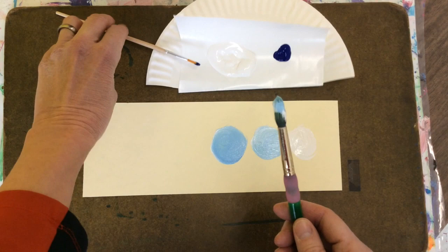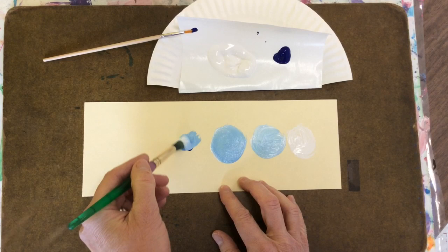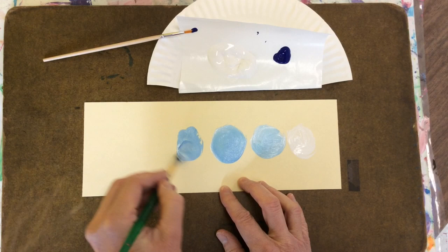Keep going. A little bit of blue, small brush, then big brush, same paint. Swirl, swirl, swirl to get a darker value.